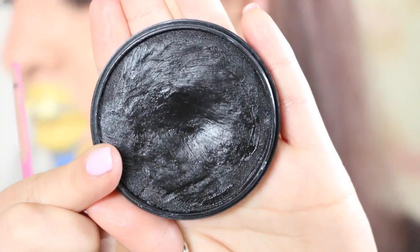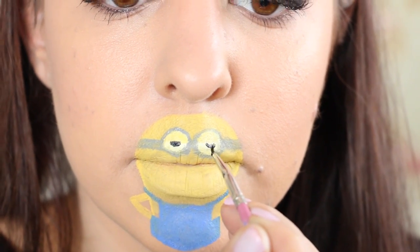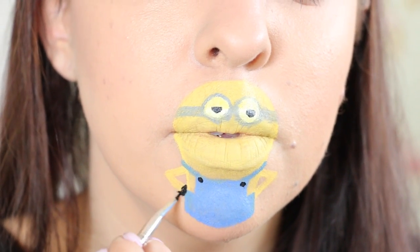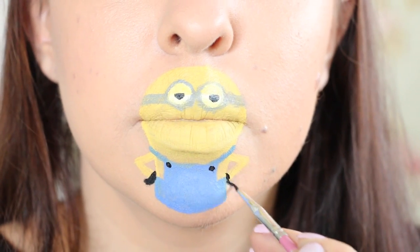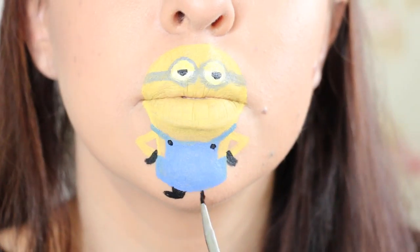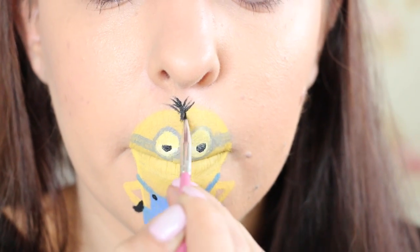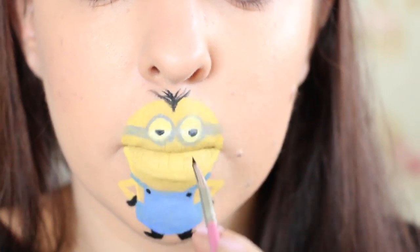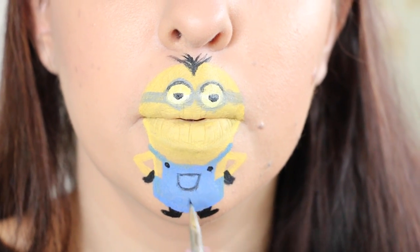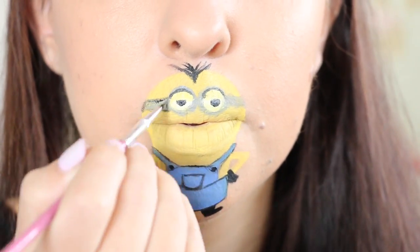I'm then taking my black face paint from Merrin and spritzing it with a little bit of water. Using a brush with a very tiny tip, I'm applying some pupils to the Minion's eyes, some buttons to the top of the overalls, some gloves, and some boots. I'm also using the black to apply some little sprouts of hair coming out of the middle of the top of his head, and to add detailing around the goggles and the overalls — such as a pocket on the front of the overalls and lining around the edges of the goggles.